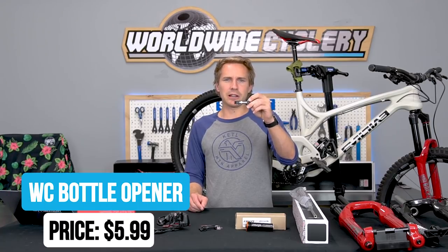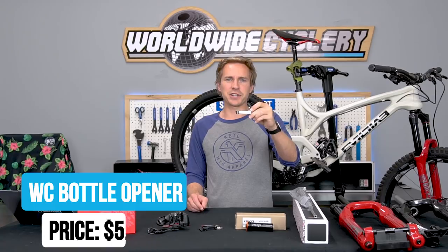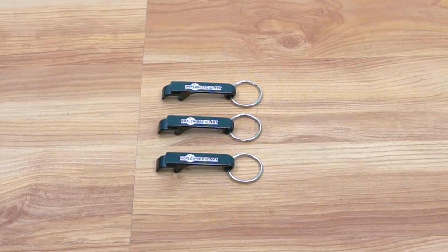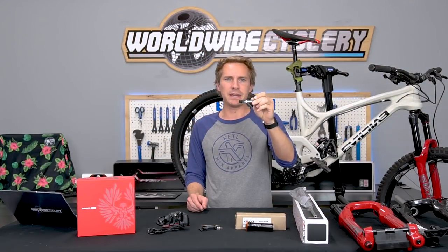Next up, we have a Worldwide Cyclery bottle opener — the best bottle opener in the world. We sell these for $5.99, and like everything on our website, it's free shipping. If you go to the link in the video description and purchase this thing, put in the code BEERME — B-E-E-R-M-E — and it ships to you for free, no credit card required. Do that all the way up until September 1st and get one of these things for free.